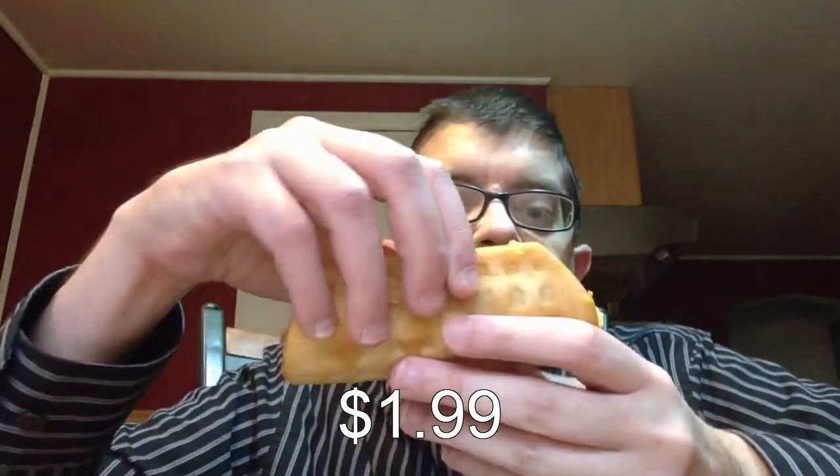Hello and welcome to another episode of Gary's Food Review. Today I'll be reviewing Taco Bell's new breakfast taco, the sausage edition. This breakfast taco costs $1.99 before tax and has a waffle-shaped taco shell with sausage, scrambled eggs, and cheese melted on top.